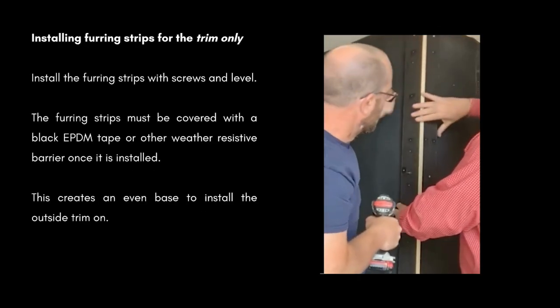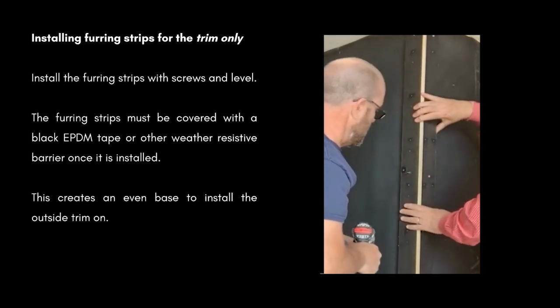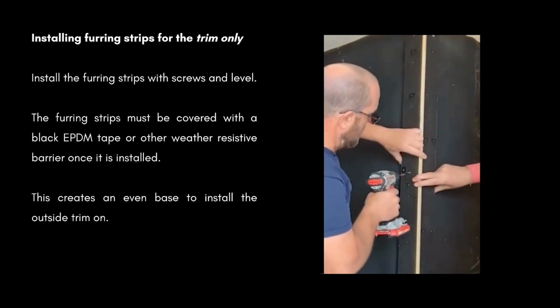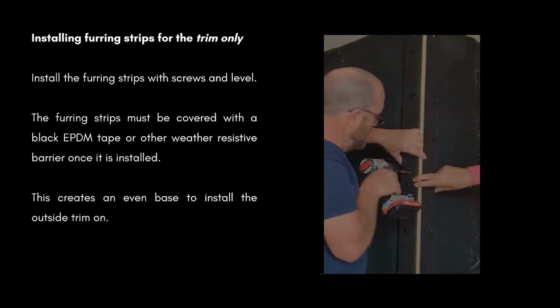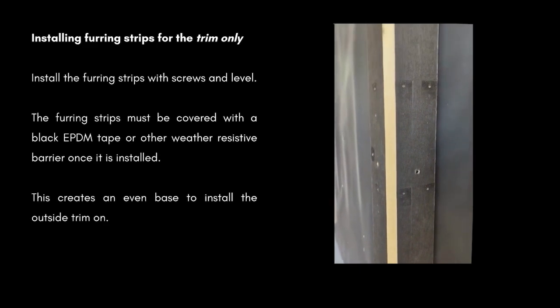Installing your furring strips is for the trim only. Install your furring strips with screws and level. The furring strips must be covered with a black EPDM tape or other weather-resistive barrier once installed. This creates an even base to install your outside trim on.